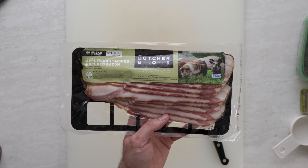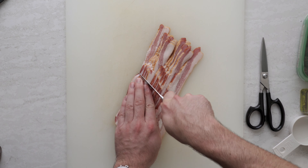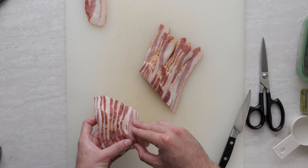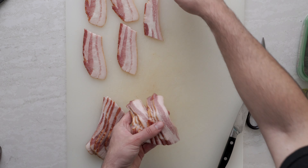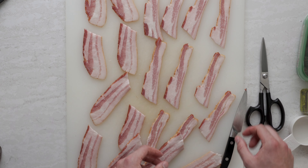Time to talk about the star of the show — the bacon. Right here I have an apple wood smoked bacon, super tasty and sugar-free. Cut that open, then we're going to lay it out on a pretty big cutting board. Cut the bacon in half and then remove them into strips.